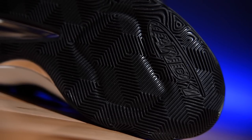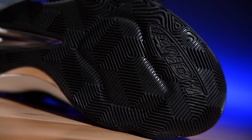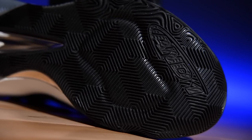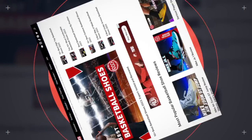First things first, though — that traction looks incredible. It also performs incredibly well, according to Weartester's own Brian Hinkle. He actually has a performance review available on the website right now, so check it out. The outsole right here is multi-directional. The only thing I would say is that it doesn't feel outdoor-friendly like all their other stuff, which is a little bit weird, especially for AND1, since that's a streetball brand.